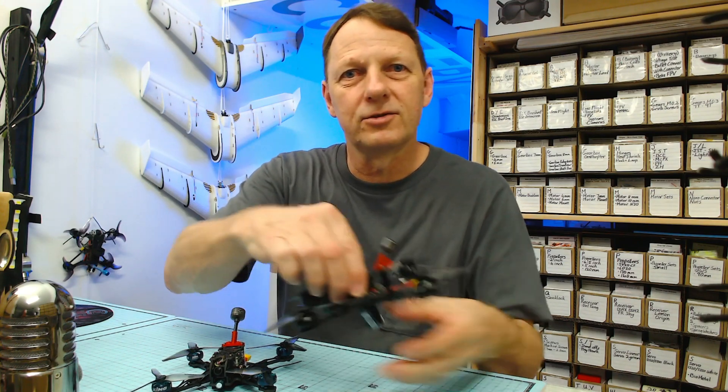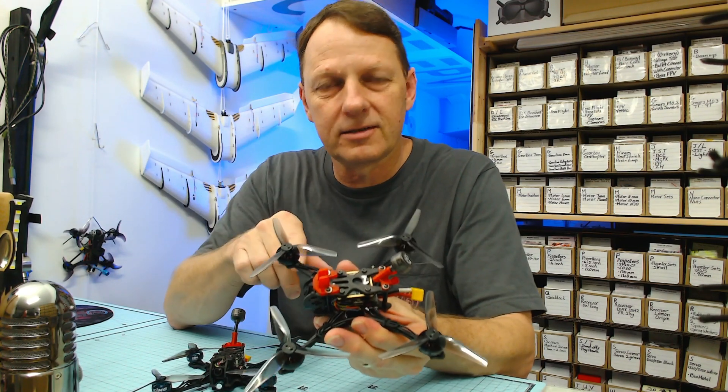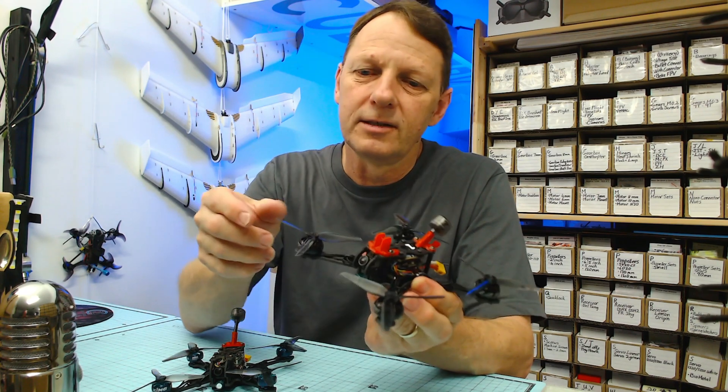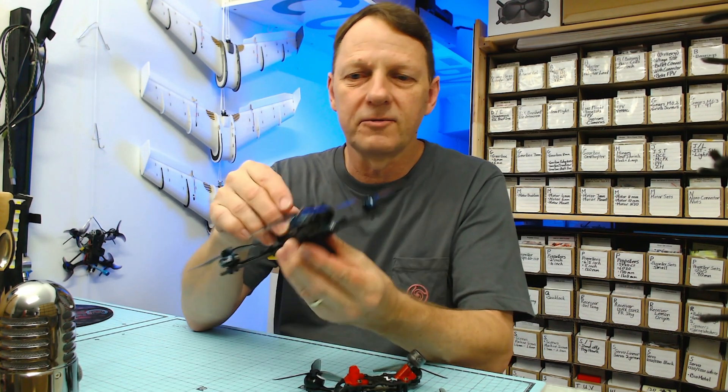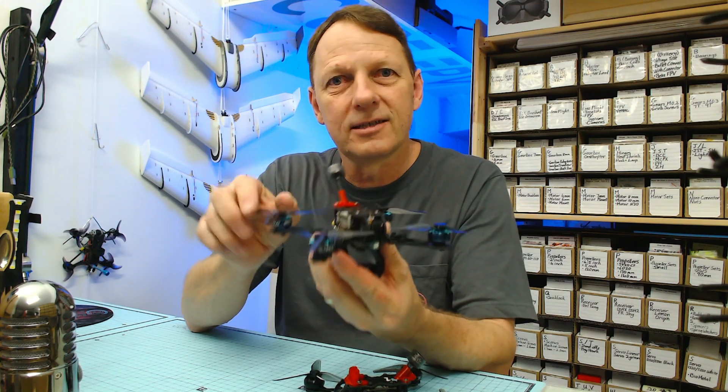Hey everyone, Cube here. Welcome back to the channel. Today we're doing flight tests of the Crux 35 airframe. This one's using 1504 motors and this one here is using 1404 motors. Let's get started.